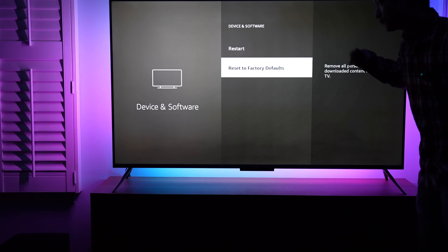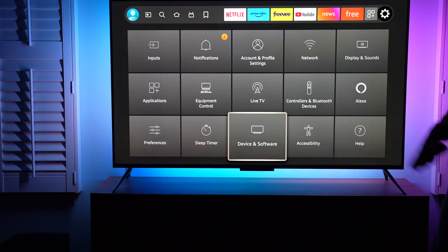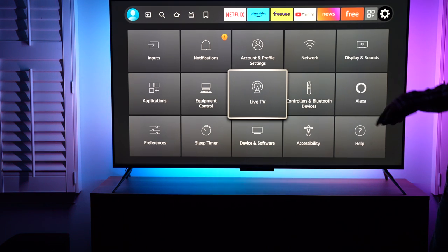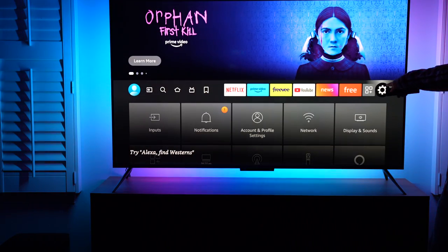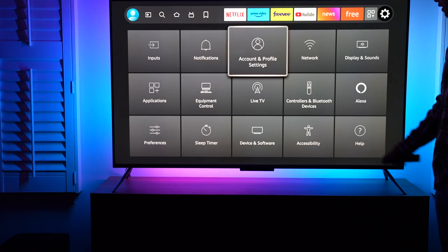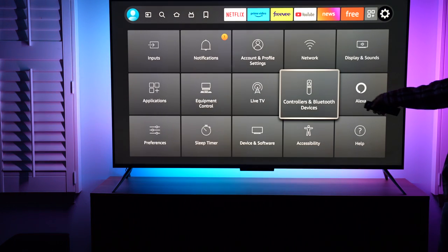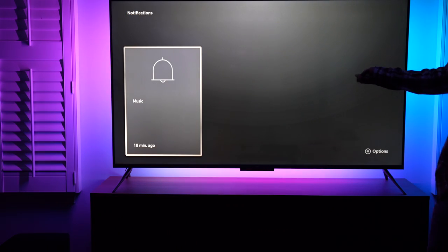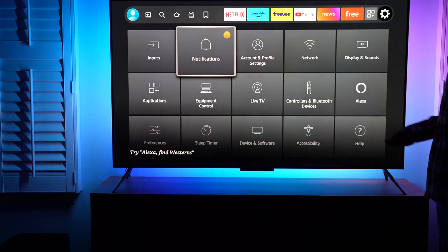Under device and software, that's where we get over-the-air firmware updates for the TV — I already did the upgrade after the first installation. Amazon is constantly upgrading the software, the operating system behind the Fire TV. It's a good idea to come back and check — a firmware update will show a little yellow dot here to remind you to do the software update. Network is where we change the password and username for the network we're connected to. Equipment control notifications show an overview of my Amazon order statuses or return status — it also shows up under notifications.